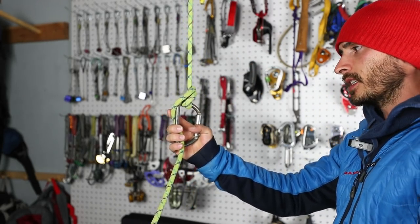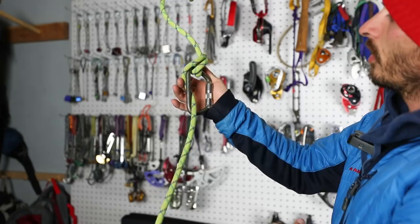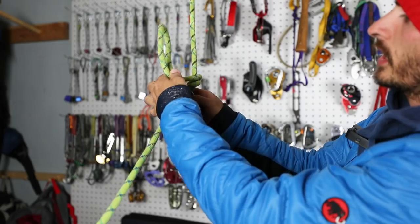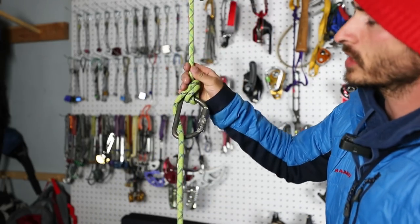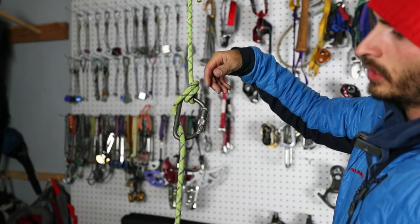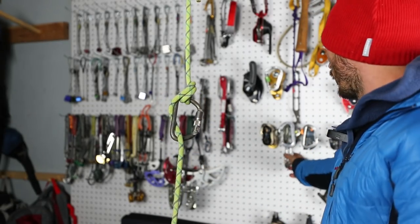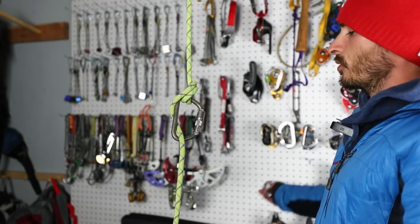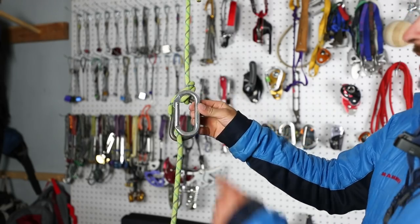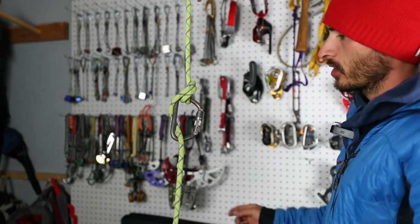The problem is, if you don't have a big, girthy locker like this one, you're going to have a hard time getting two strands through. If you're rappelling off one line it's one story, but if you're rappelling off two lines because you plan on pulling the rope through and you're doing a super munter, you might have a hard time fitting it through. If you dropped your belay device with your only locker, you're going to have a hard time fitting double-stranded in there. So let's talk about some other solutions.